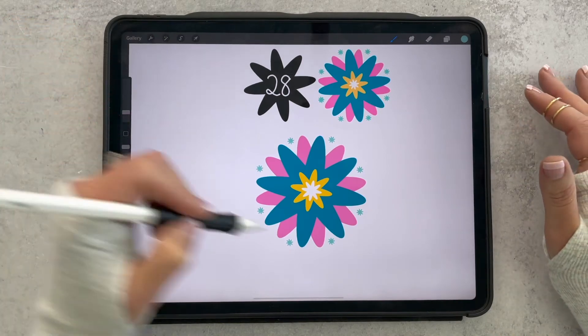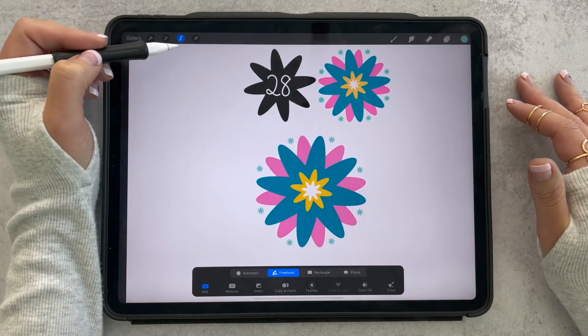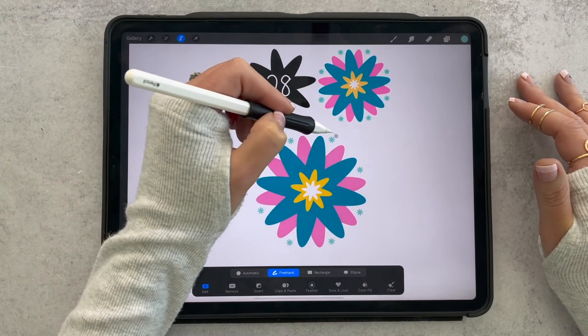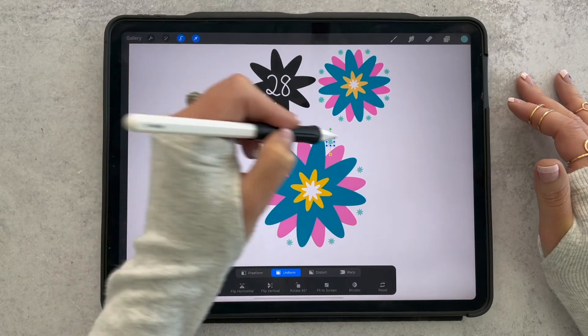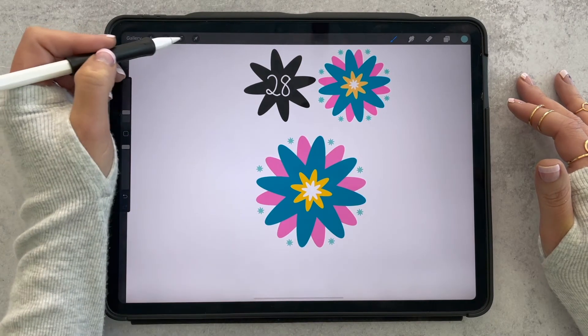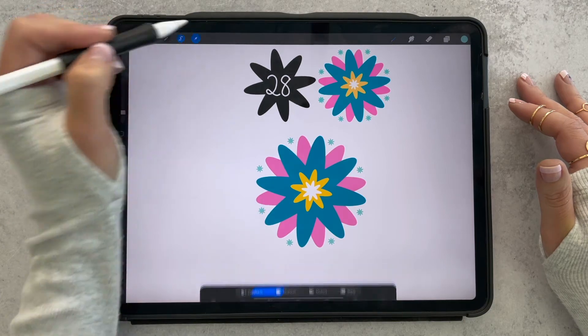If you want to adjust any of the stamps, grab this little ribbon-looking tool, make sure it's on freehand, and then circle the stamps you want to move. Grab your arrow tool and you can move those around to get them into place a little better — if some aren't quite centered, or if you want them closer or farther from your petals, you can adjust those as needed.